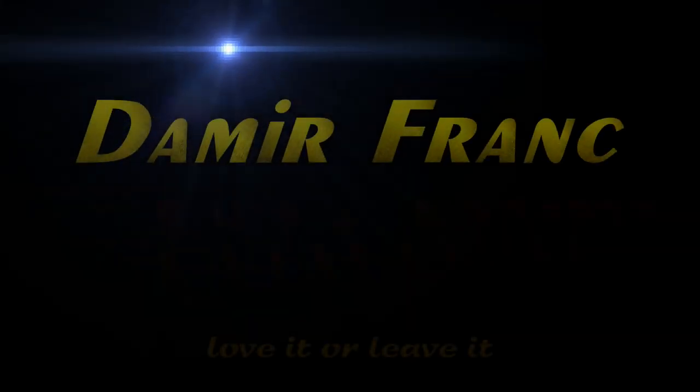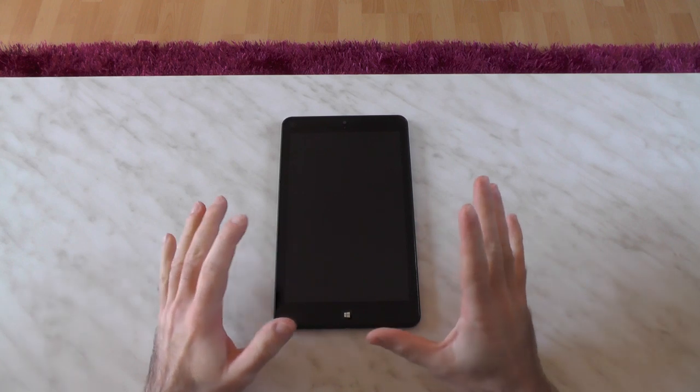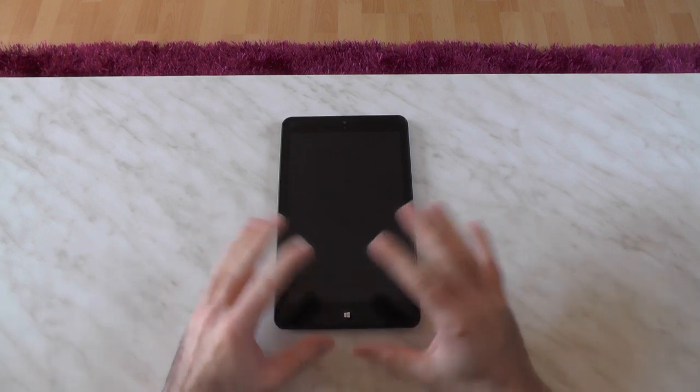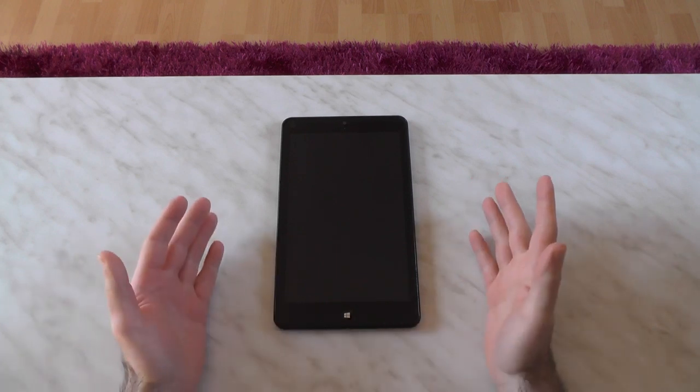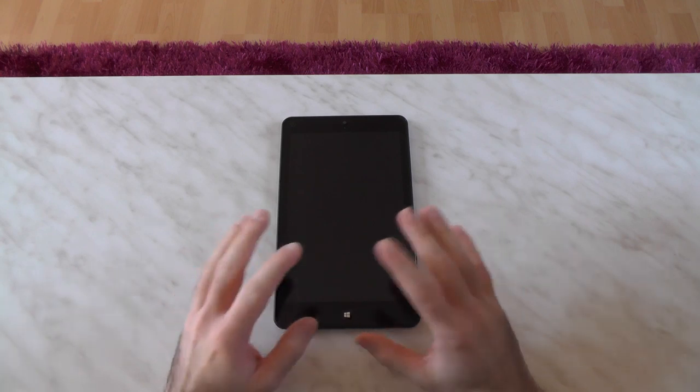Let's start this review. The review is about the Lenovo ThinkPad 8 - it's an 8.3 inch Windows 8.1 tablet, pretty much the highest spec one available right now. This is actually my second attempt doing this review. I did a first one already and it's completely finished, but it's 45 minutes long and I really don't think anyone would watch it.